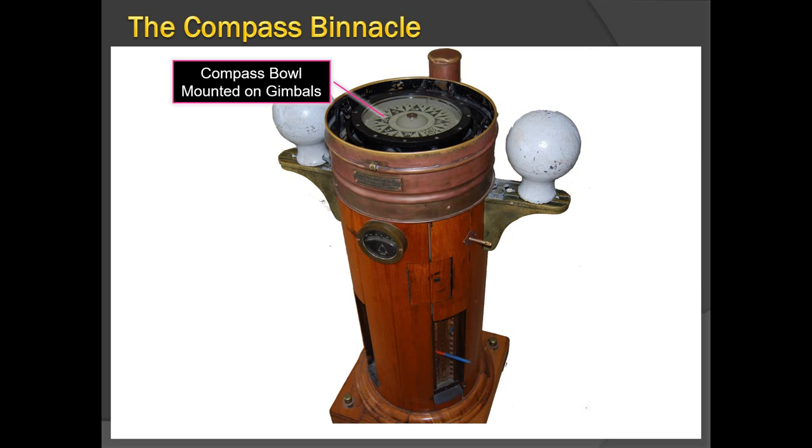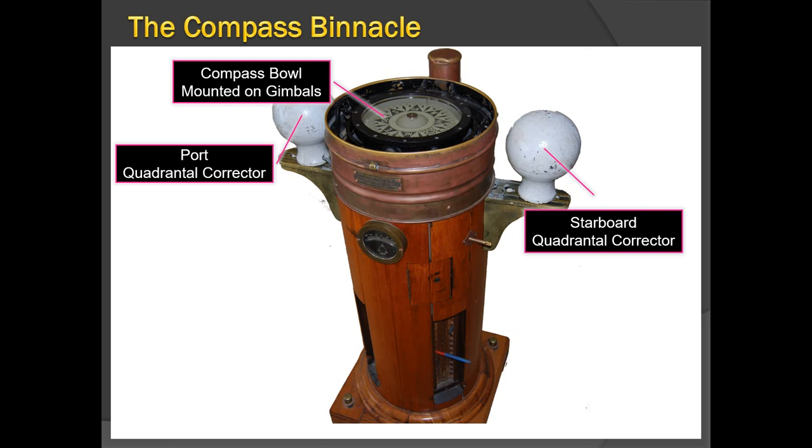The magnetic compass bowl is mounted on gimbals. The gimbals allow it to move while keeping it horizontal, so bearings can be taken when the ship is rolling and pitching. The port and starboard quadrantal correctors — also called Kelvin's balls — are visible on either side. These are magnetic compass correctors. There are five correctors in total, correcting for the five coefficients of the magnetic compass.